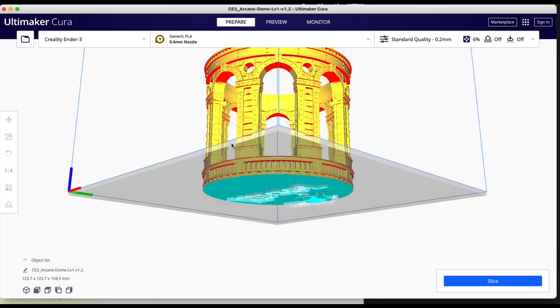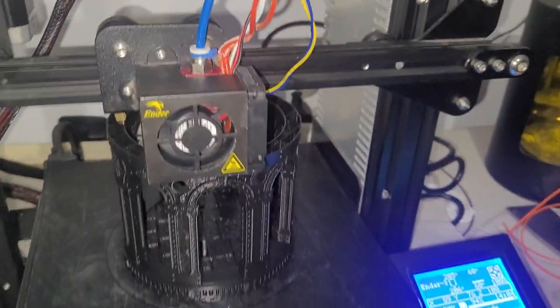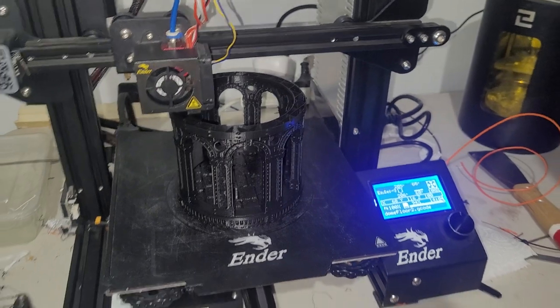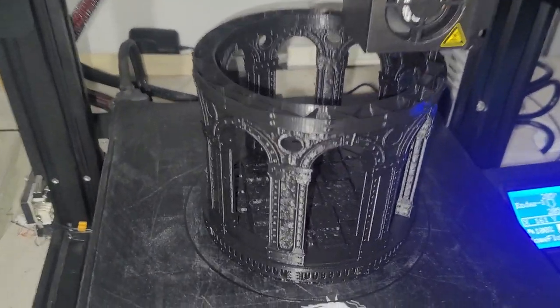Once I have the model downloaded I throw it into Cura and slice it up, then transfer it over to my Ender 3. This is a great printer and does a good job of giving me all of the terrain that I need.